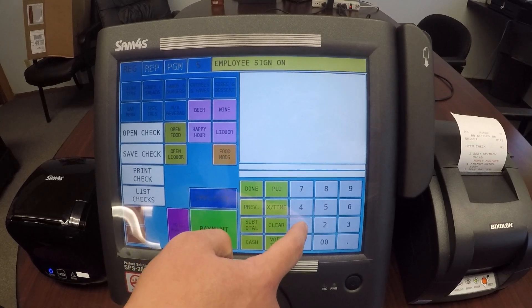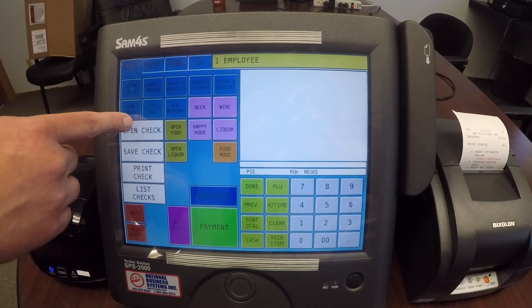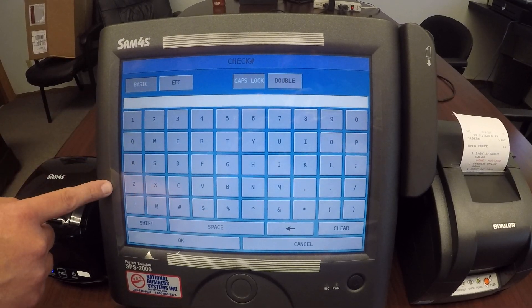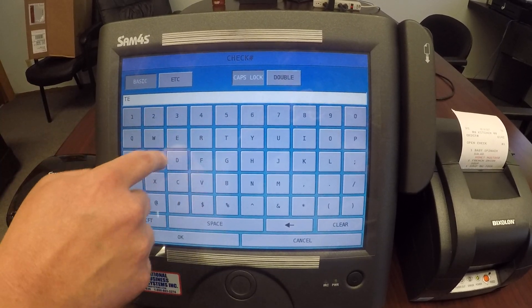I'm going to go ahead and sign on again for my employee. Another popular way to open up guest checks is — this time I'm not going to enter in a number, I'm just going to hit the open check button, and you'll see it comes up with a keyboard.